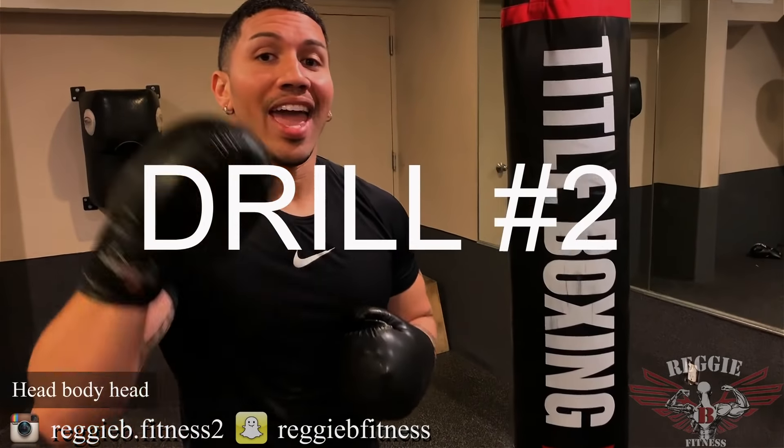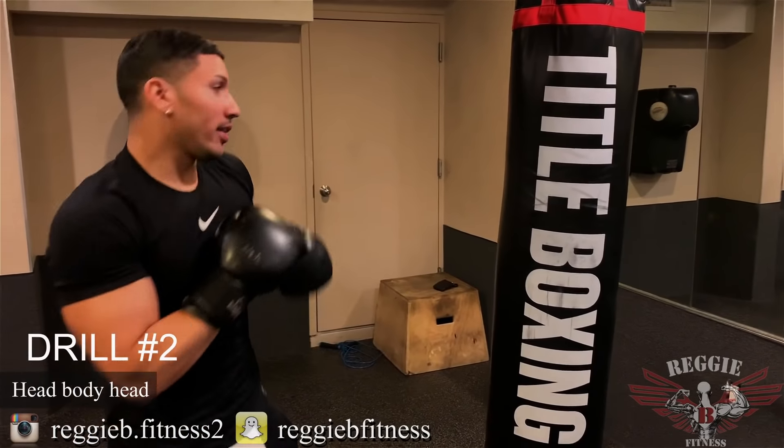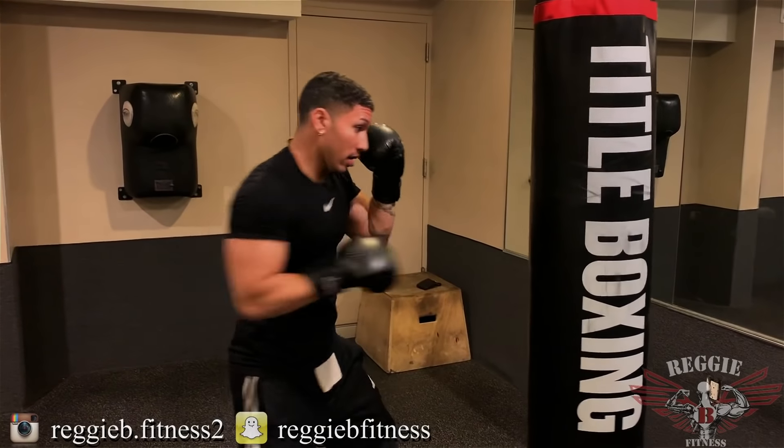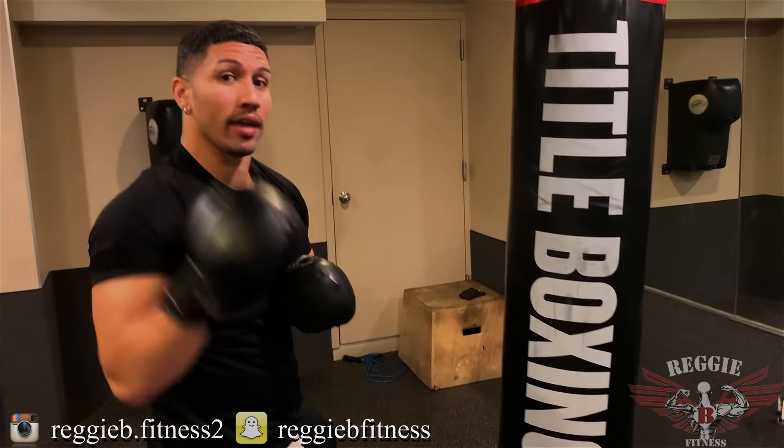Drill number two: head, body, head. You can throw it any time you want. It's going to look like this — head, body, head. It can go head, body, head, head, body, head. But I want you to strictly focus on head, body, head.